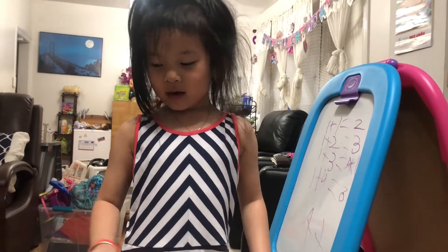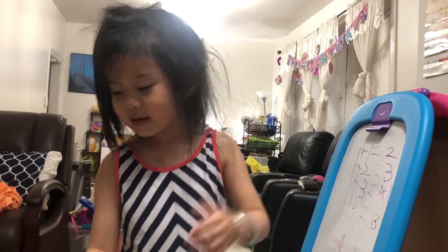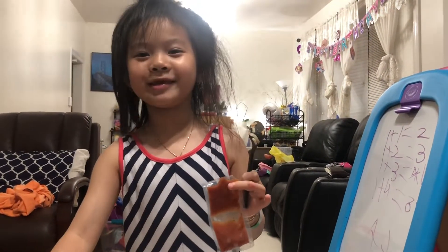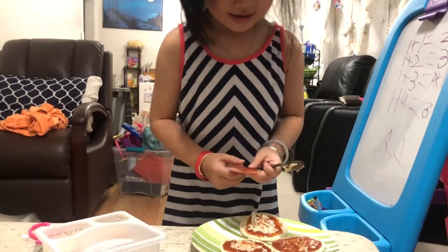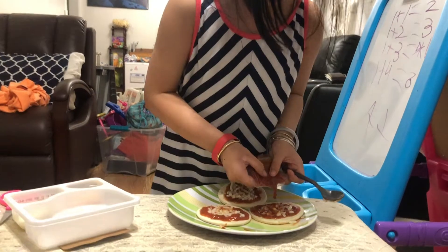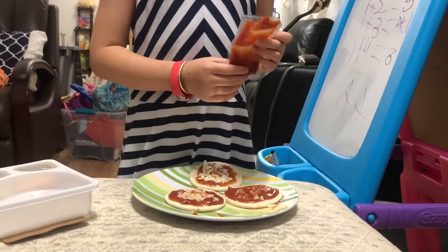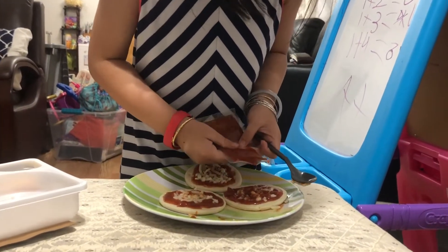And just go put it in the oven for five minutes. So come, daddy. I spread them a little bit too. But we can add many more tomato sauce. I'll get a lot for daddy.